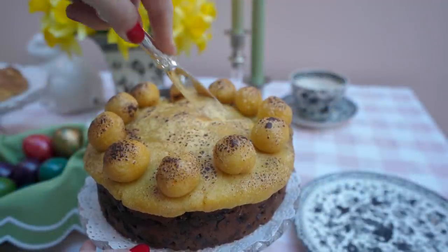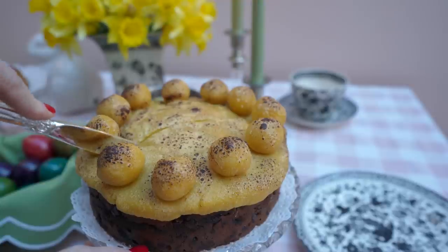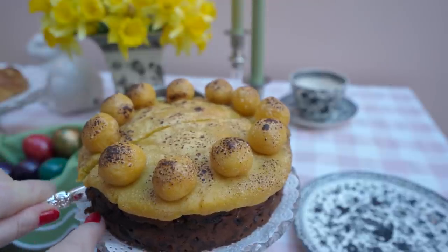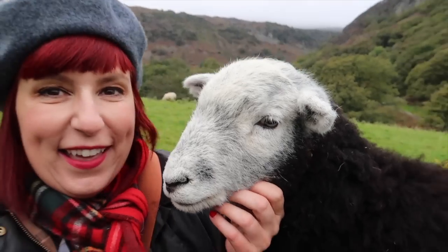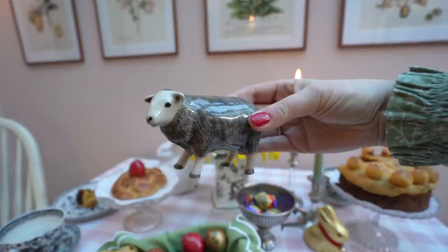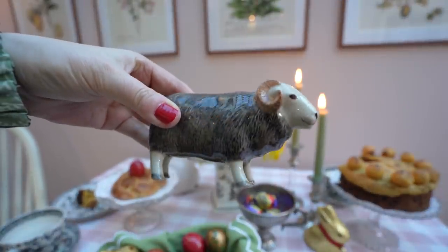We also have some Cadbury Cream Eggs — he absolutely loves them, but although I do love chocolate I absolutely hate them, I don't like the taste whatsoever. Each to their own! Inside the Simnel cake is a very heavy and dense cake. Now I need to show you some new additions — especially this couple which is so fitting for Easter. I'm obsessed with Herdwick sheep and this is actually a salt and pepper shaker set — a ewe and a mutton. How cute are they?